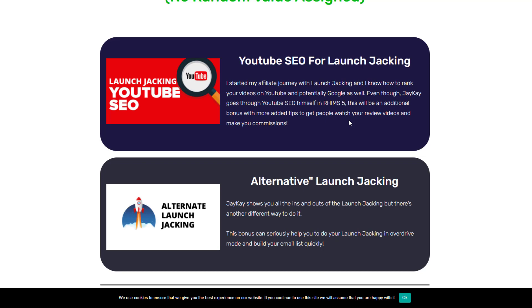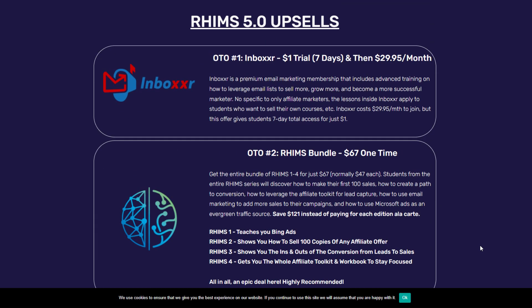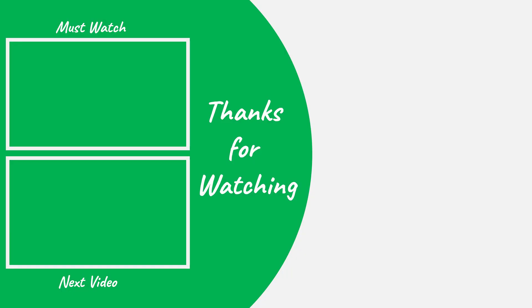There is also a bonus on an alternative launch jacking method — a different way to do launch jacking that can seriously help you go into overdrive mode and build your email list quickly. There are a few more bonuses as well, and you will get all of them absolutely free if you buy RIMS from the link in the description box below.